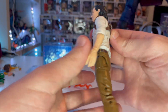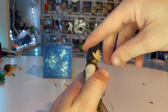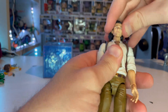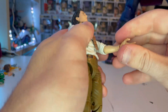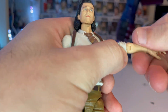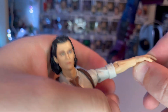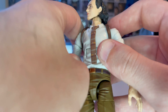He has pegs at the bottom of the feet — placed on the balls of the feet rather than the heels. For articulation, he has a ball-hinge head joint: looks down, looks up a little (hair gets in the way), and moves left and right with some head pivoting. Shoulders move out and do 360-degree rotation. Biceps cut, single-jointed elbows with a socket, 360-degree rotation there, and wrist hinge up and down with 360-degree rotation.